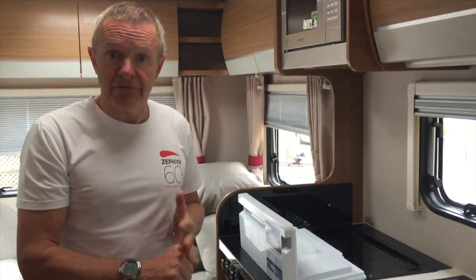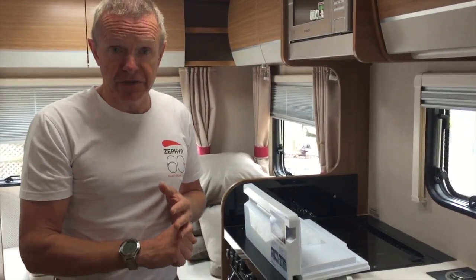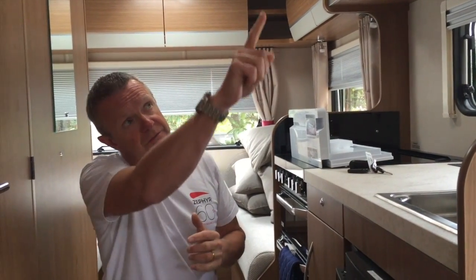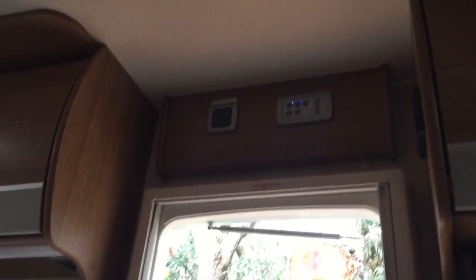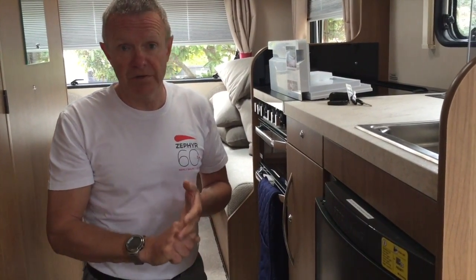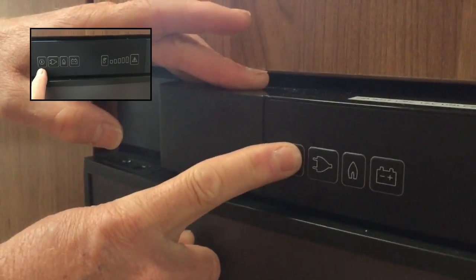I'll take you through the three different methods of operation, beginning with how to use the fridge on gas. With gas, you basically need to remember a couple of things: first, we need to have the 12 volt switched on — as you can see on the panel up there, I've already switched on the 12 volt. Secondly, the gas bottle itself needs to be switched on — for the purposes of this demonstration I've already turned on the gas. Operation is simple: press the power button and hold it for a couple of seconds until it comes on.